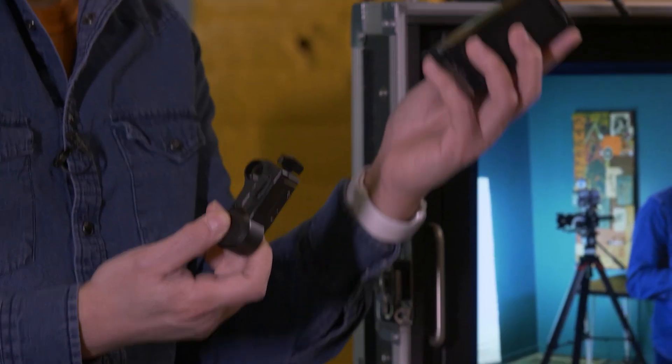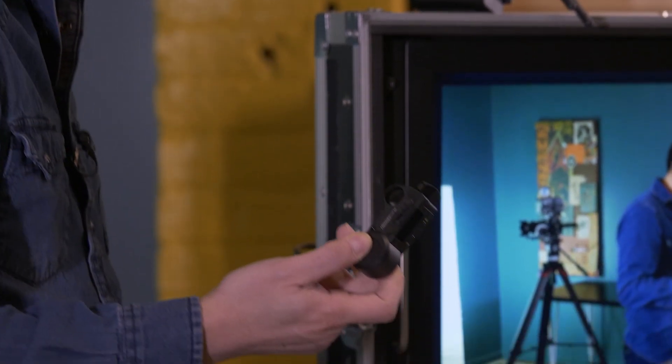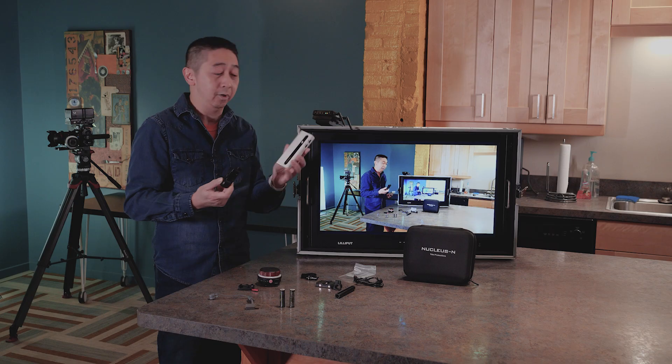You can use a battery with D-tap and P-tap to power this up, or you can use any type of power bank like this one too.